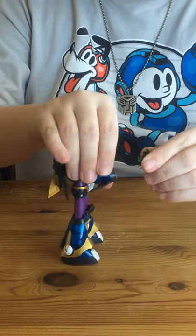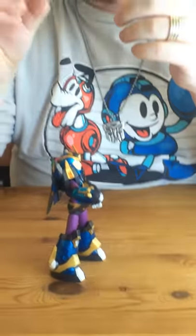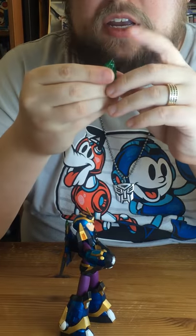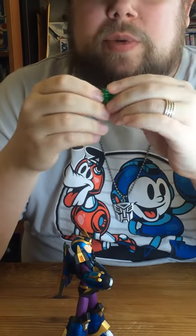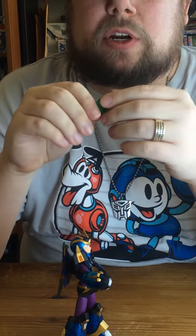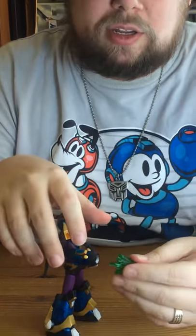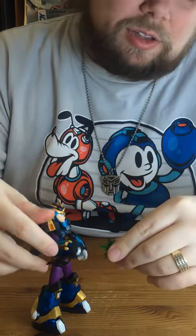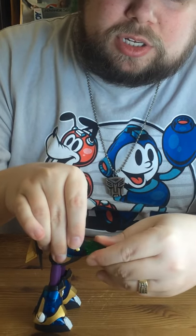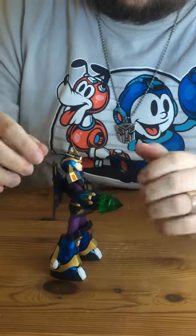You'll want to be careful with this though, because it's actually fairly sharp at the end. Definitely don't want to step on it — if you thought Legos were bad, this end isn't particularly friendly either. But it's a neat little display piece that represents the original art from Mega Man X4.